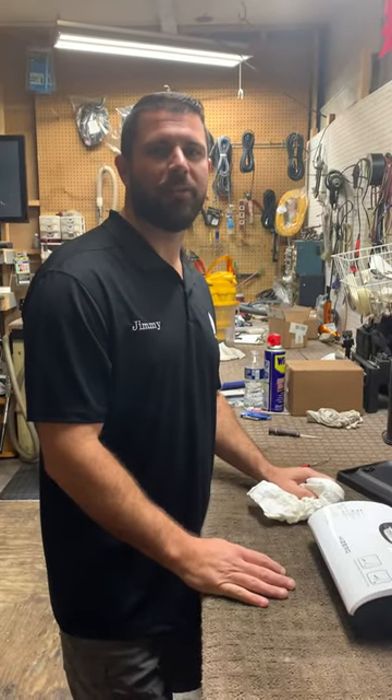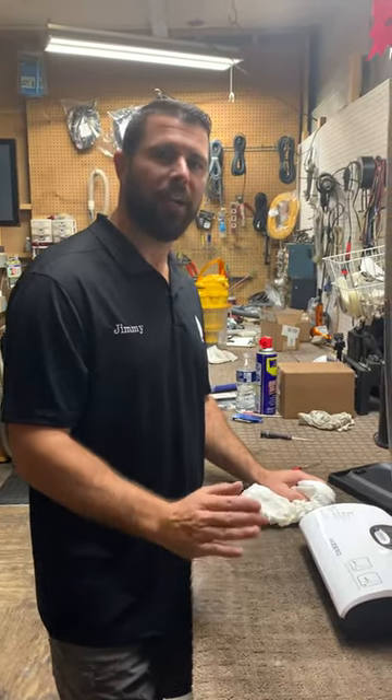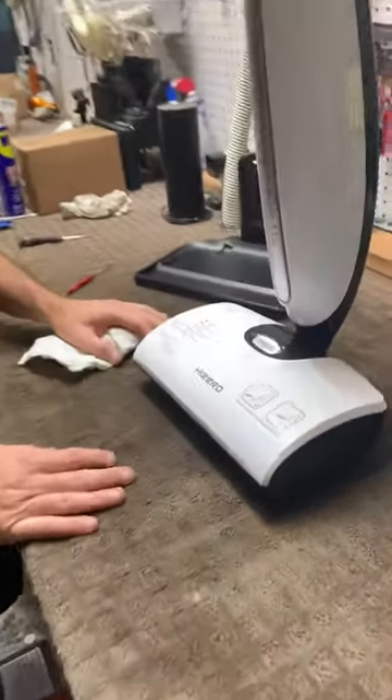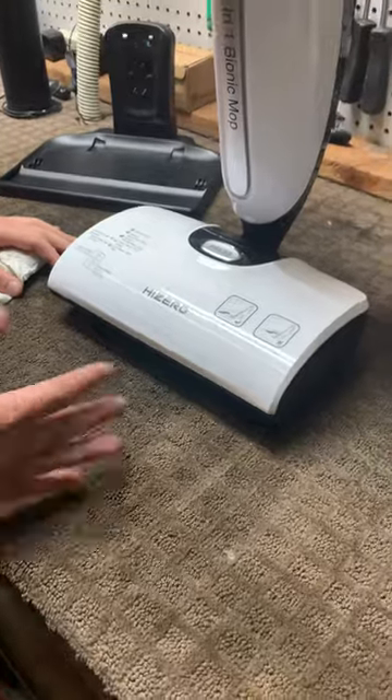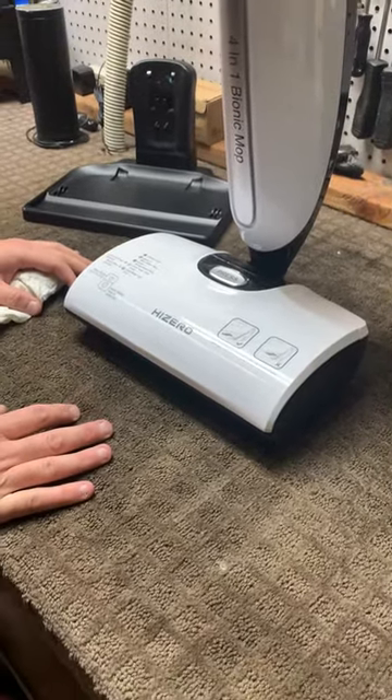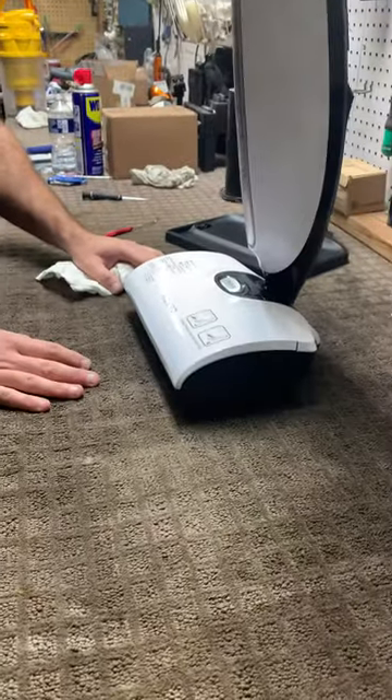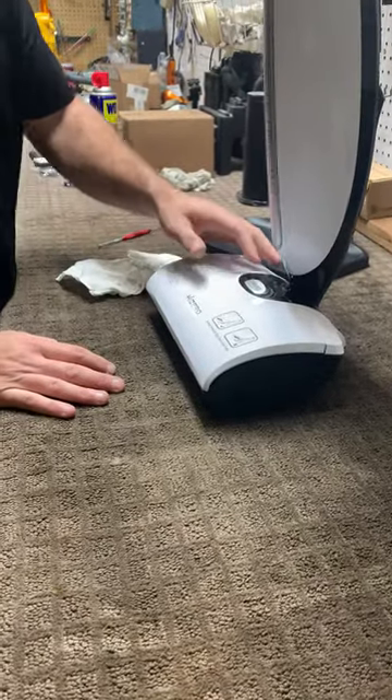Hello, Jimmy House with A1 Vacuum Sales and Service, a little bit of concussion right here in the Highlands. Today I want to show you about the Hi-Zero 401 Bionic Mop. I want to show you about once a month maintenance on it — that's about how often I do it in my house. I just wanted to show you some tricks that you can use to maintain this in your house.